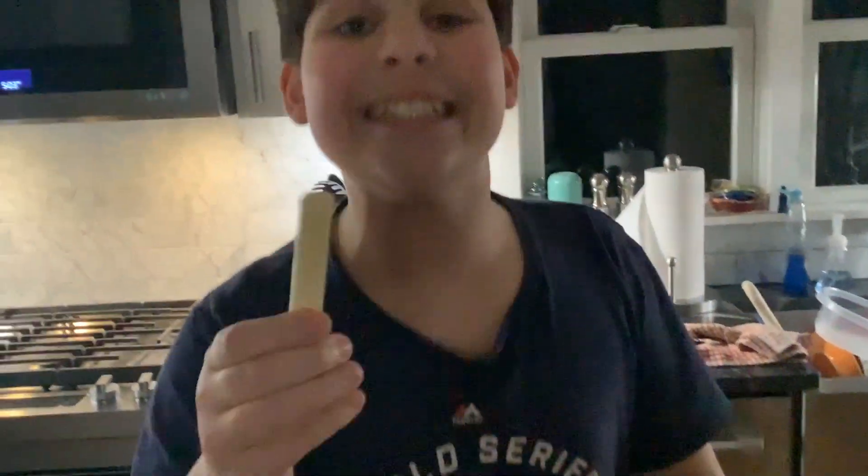First off, you need a cheese stick. Any type of cheese. You want the barbecue cheese, you want the cilantro Chinese cheese. That's also some great stuff.